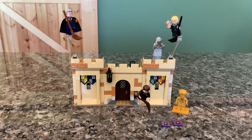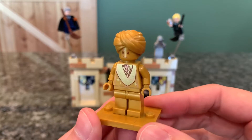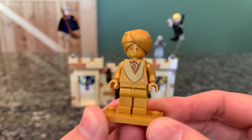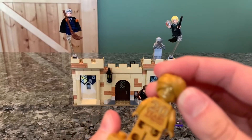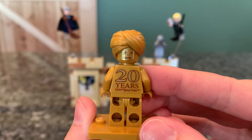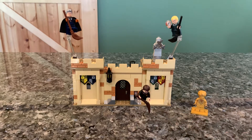Just like some of the other 20th anniversary sets, we do get a golden figure. This one is Professor Quirrell. And yes, he does have Voldemort on the back of his head — it looks a little rough because it's printed in gold, but you do get him, which is nice. On the back it says '20 Years Lego Harry Potter.' You also get two Chocolate Frog cards — mine are Piccari and McGonagall.